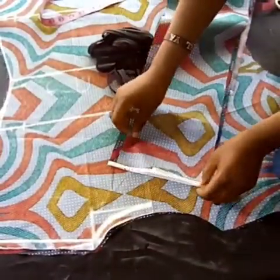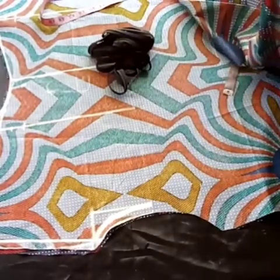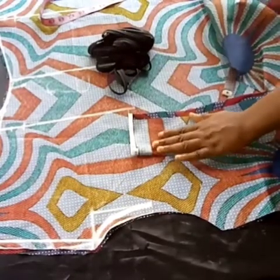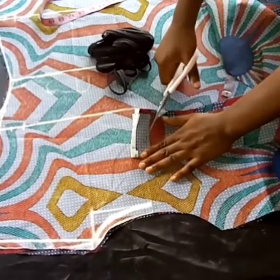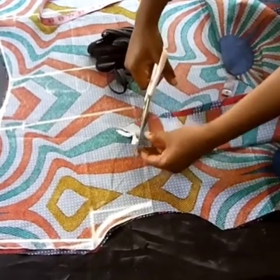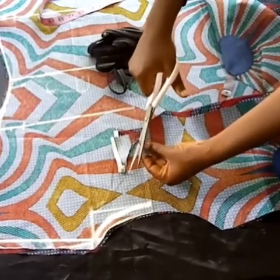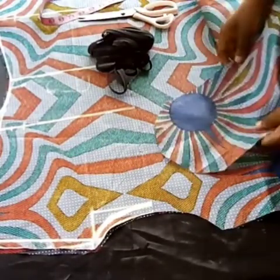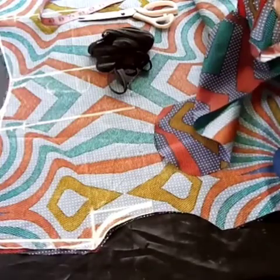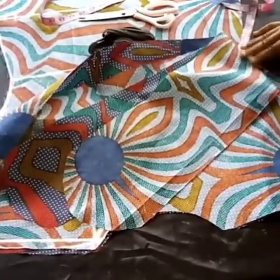I'm going to hold the two parts of the belt and curve it to get that belt shape. I'll sew it and turn it inside out. As you can see, we're coming to the end of this video. If you really enjoyed this video, kindly give it a big thumbs up. If you haven't subscribed, please subscribe and turn on the notification bell. See you in my next video — bye bye!